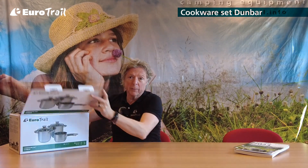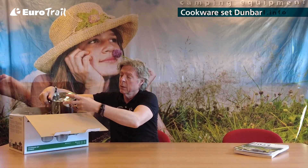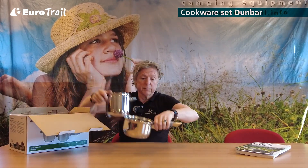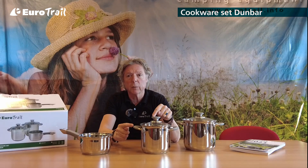All the grips of the pots and the sauce pan are covered with silicone — a heat-resistant silicone, as you can see.